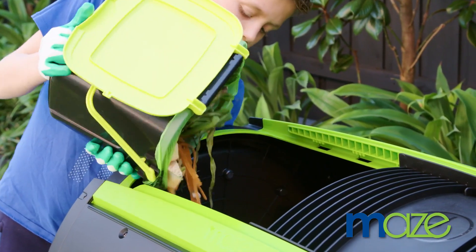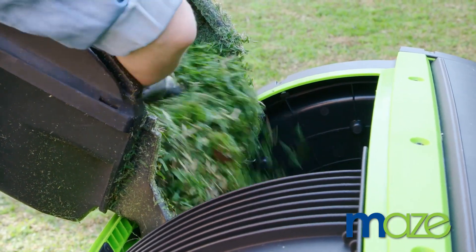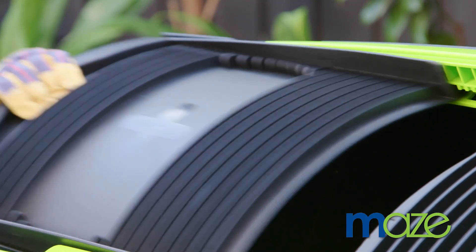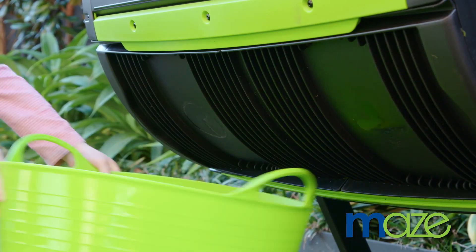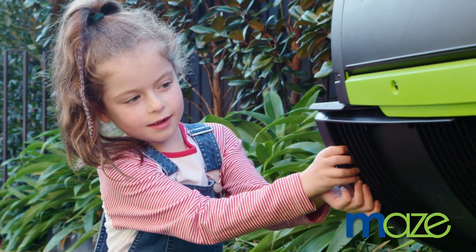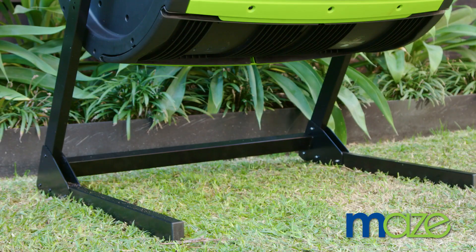Something you'll be doing quite a lot is filling your compost. With this large opening, you can easily add any waste to the barrel. And the one-handed sliding doors make accessing your compost simpler than ever — no metal hinges or locks.